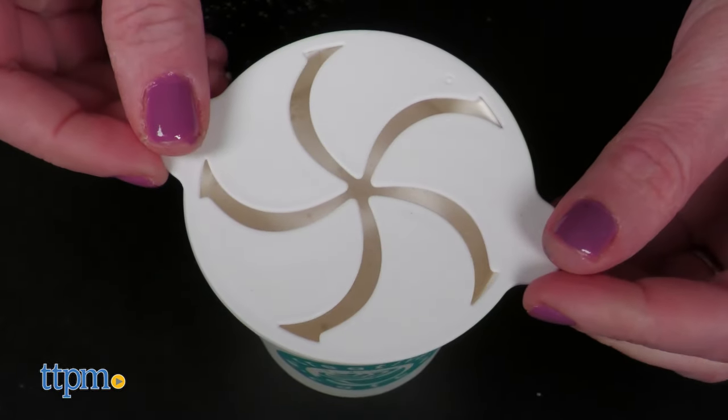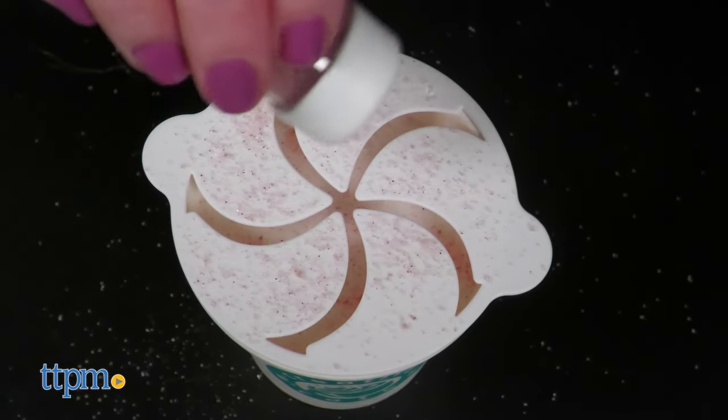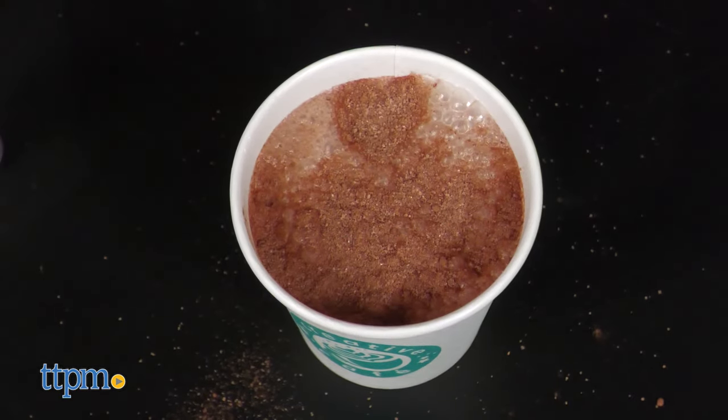Then use the spoon to transfer, or pour, the frothed milk directly on top of the flavor base. Once your froth is in the cup, place one of the stencils on top and pour one of the flavored powders over it to create a design. Then drink and enjoy! These taste pretty good, and I was pleasantly surprised at the amount of froth the machine made. Some of the stencils worked better than others, but I think kids will enjoy making and drinking these pretend coffee drinks.